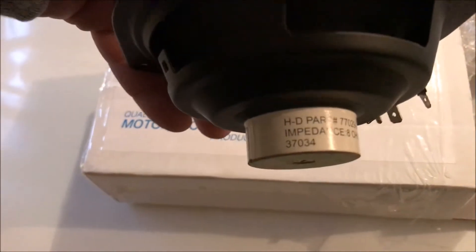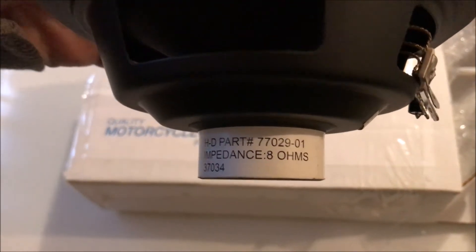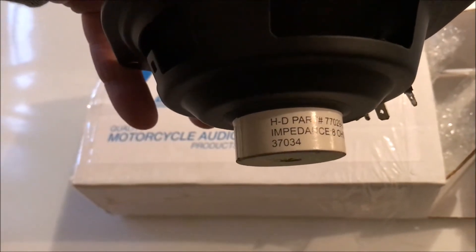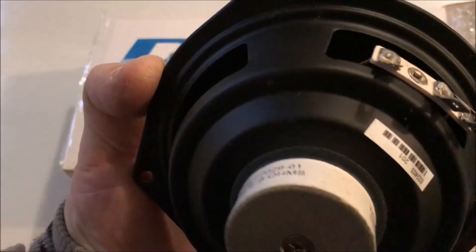Let me show you what's on the back of it. Can you read that? Harley-Davidson part number 77029-01, impedance 8 ohms, and then there's a number 37034. There's the magnet on the back.